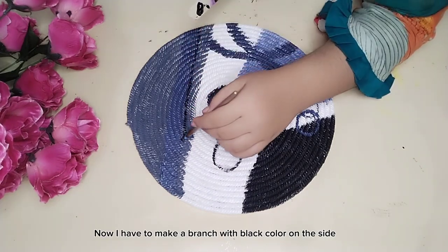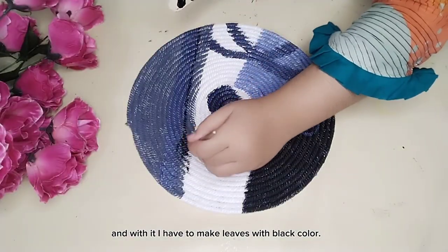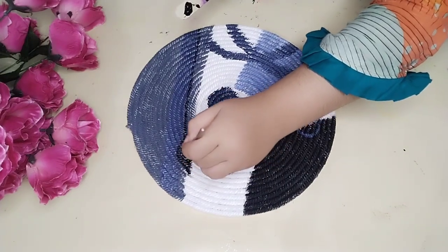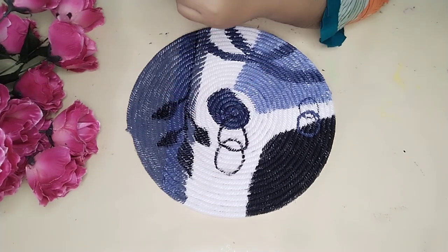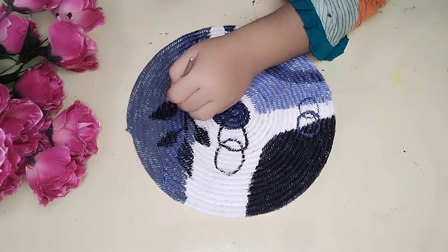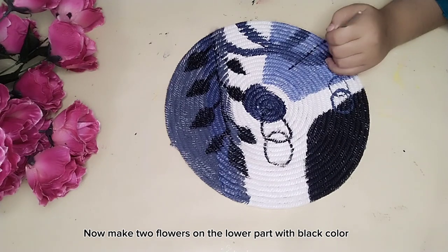Now I have to make a branch with black color on the side, and with it I have to make leaves with black color. Now make two flowers on the lower part with black color.